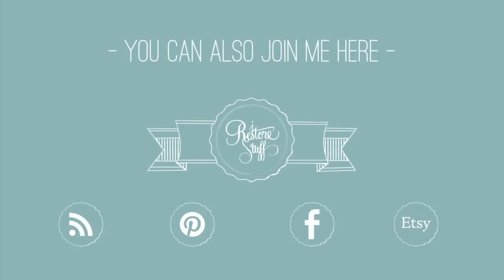Thanks so much for watching. I'd love you to subscribe to my channel or join me on Facebook, Pinterest or my blog.